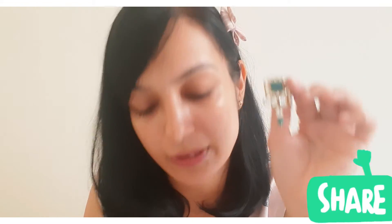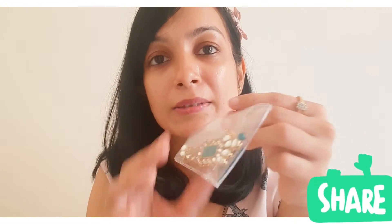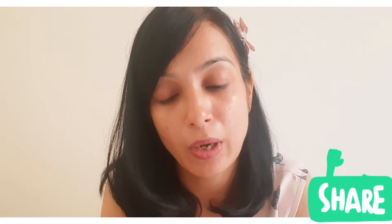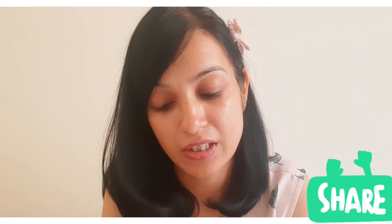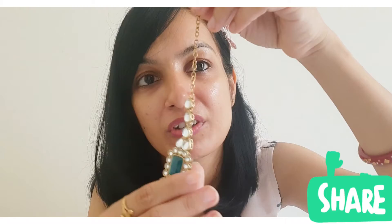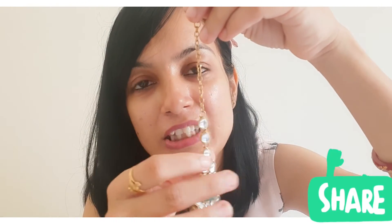There is also a maang tikka included. If you want to wear it with traditional wear, it looks very good. You can see it also sits nicely on top — like it's the top of the chain.